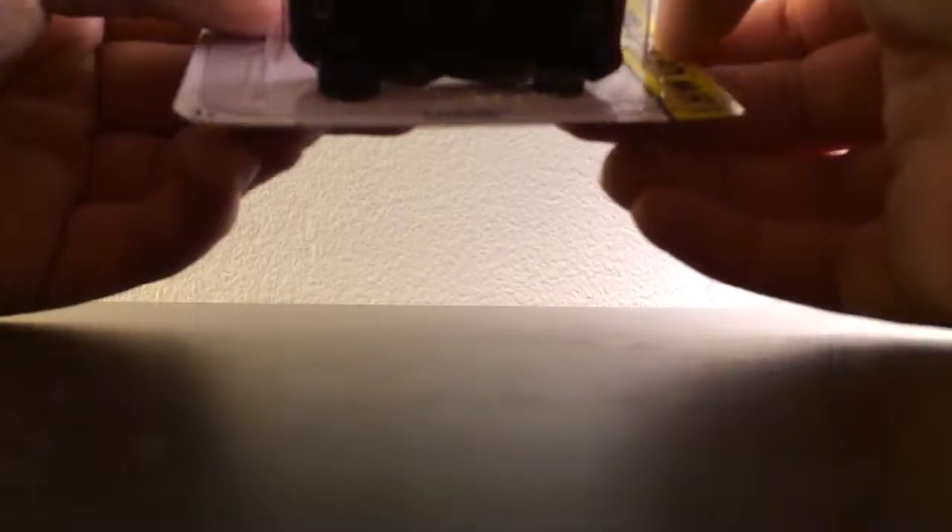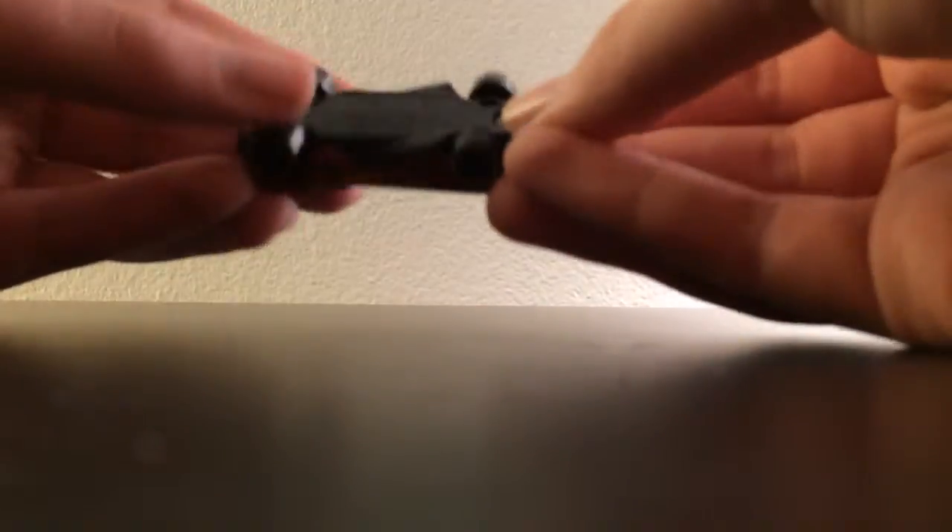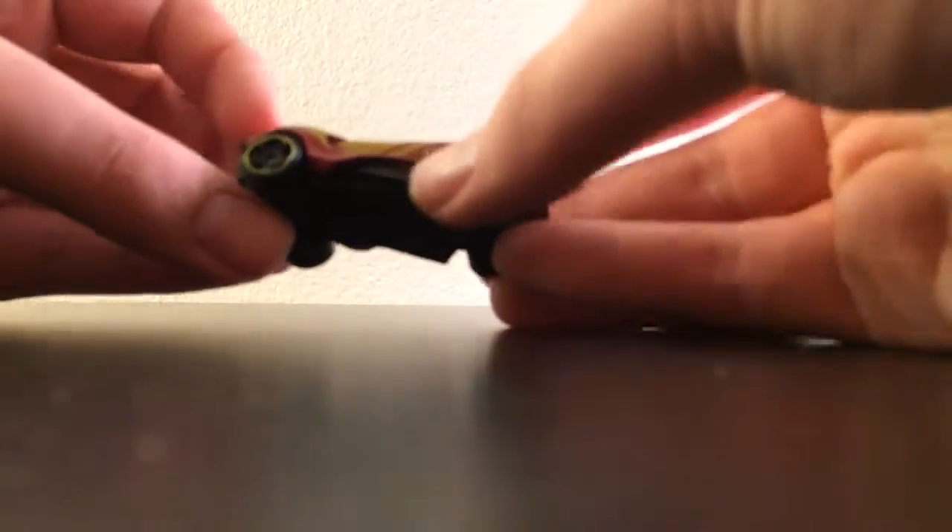Next, we have the Carbonic. I got this in my case — I got two and I'm gonna open one. I had so many cars from my case that I could've saved for this video. That definitely missed the trash can when I threw the blister in. It's pretty good — it looks like it would be kind of good on the track. It has this matte finish. It's kind of cool, actually.